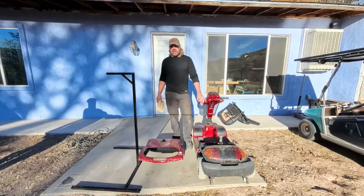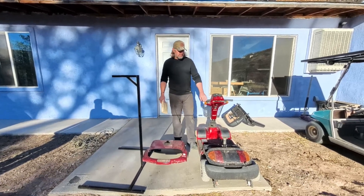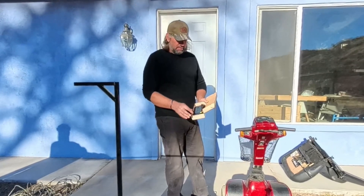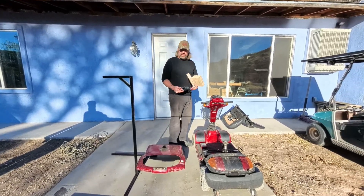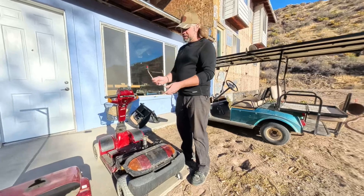Hello everyone, welcome to today's video. We're going to be installing solar panels and a charge controller on this Maxima four-wheel scooter. This is going to be pretty cool. I've got the charge controller — I just got this in the mail — and this is the Batteria 30-amp charge controller, plug and play. That's going to be pretty easy to install.